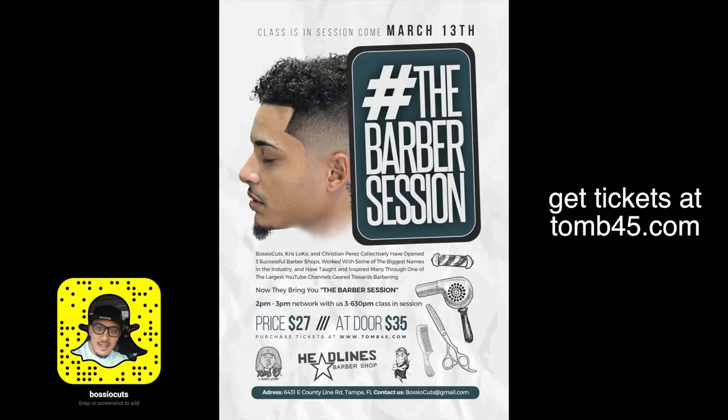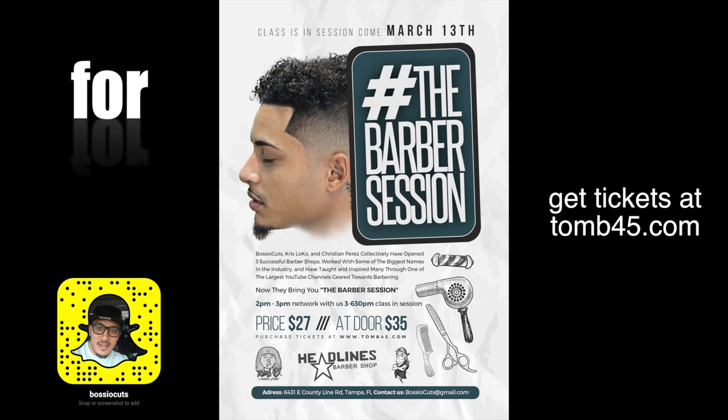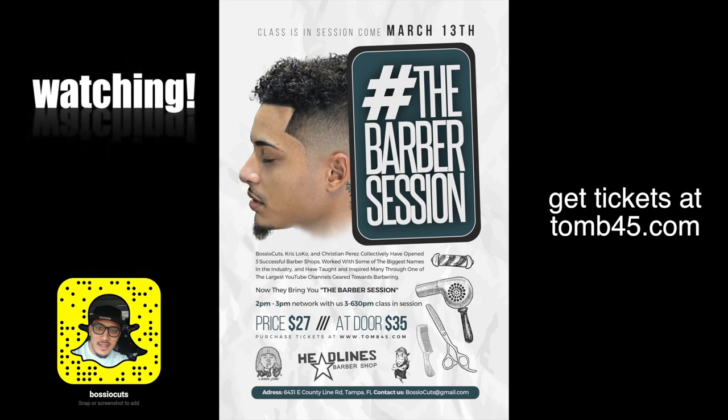Thank you guys for watching. Again, reminder — the barber session is coming March 13th, you've got a week left. Tickets are sold at toon45.com. Subscribe, share the videos. I'm at 40,000 subscribers and I'm trying to get to 50,000 by like the end of the week, so help a brother out.